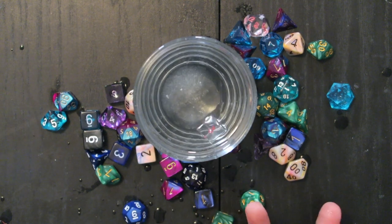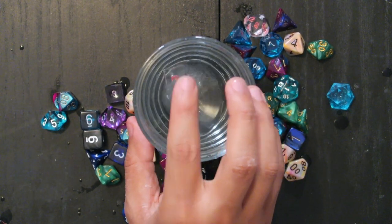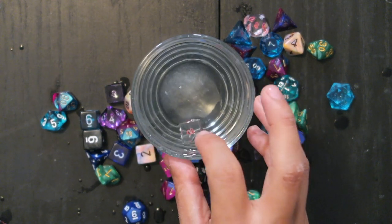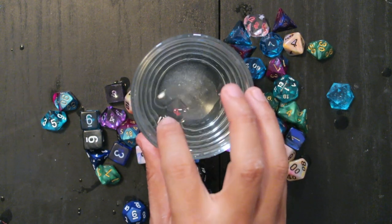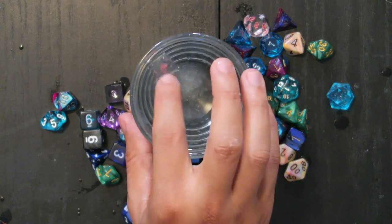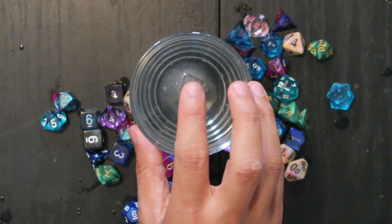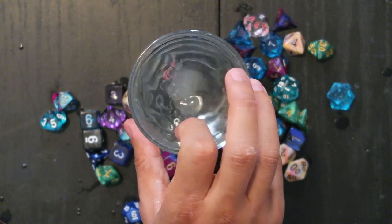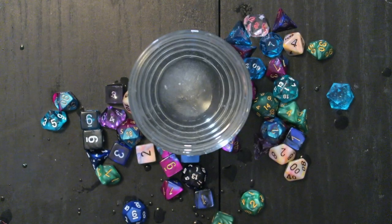I want to test a d6 and a d4. Let's see what the d6 looks like — we've tested the 20s and the 10s. We have a three, a five, another five, three. I don't understand — I wonder if there's a particular way you're supposed to spin them to get a full spin. It might be user error. I'm getting a lot of fives — you're getting a lot of water.